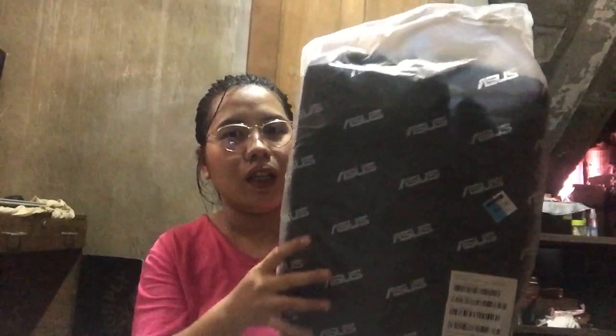By the way guys, yung preview niya na bag — backpack. Yung model niya is Asus backpack 16 inch in color black. Ito yung pinaka-isura niya — may color red siya yung pinaka-zipper/handle, and may logo lang siya dito — yung ASUS.